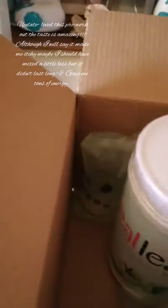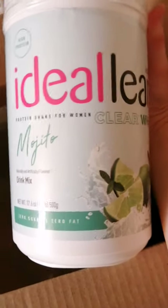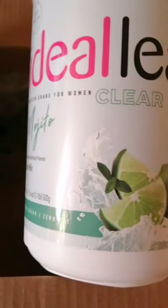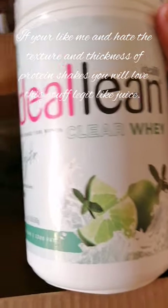I've seen this on their website — it's a new product. I got the protein shake for women, but it's not like your regular protein shakes.